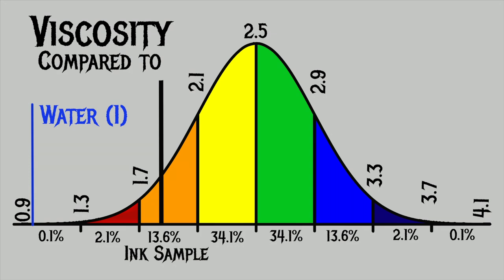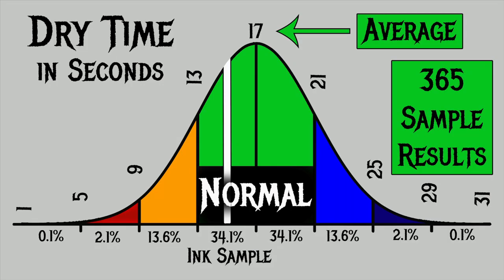This is a bell curve or normal distribution. For the 365 inks I've tested, I've found an average viscosity of 2.5, with the normal range going from 2.1 to 2.9. Noodler's Beaver has a viscosity of 1.85, which means it's a wet ink with a high flow. For dry times, I've found an average of 17 seconds, with normal ranging from 13 to 21 seconds. Noodler's Beaver had an average dry time of 15 seconds, putting it right in that normal range.